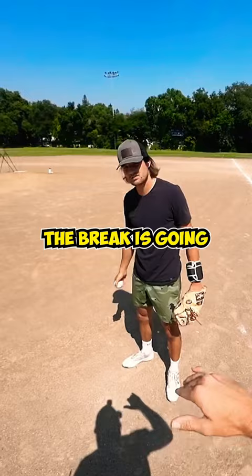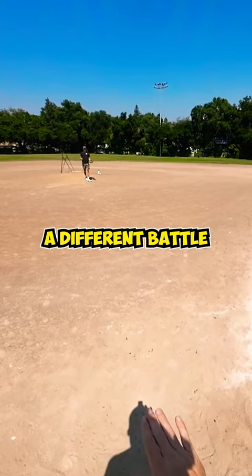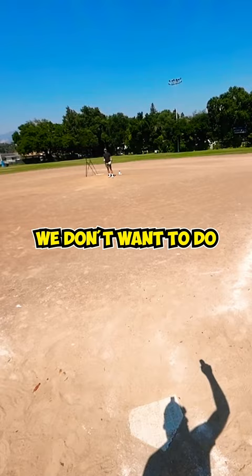The break is gonna be something that happens organically early on. I would rather get you to feel more the ball coming out on this side of your hand, because we're trying to fight a different battle with you — we're finally starting to get your fingers behind. The thing we don't want to do is gravitate towards feeling too on top, and your wrist is going to shoot.